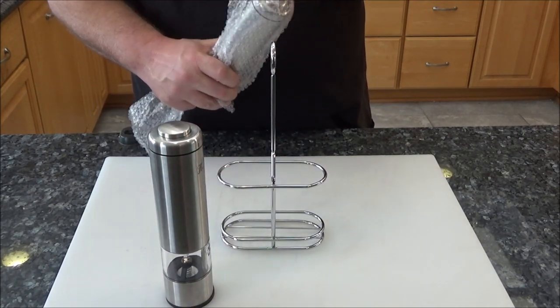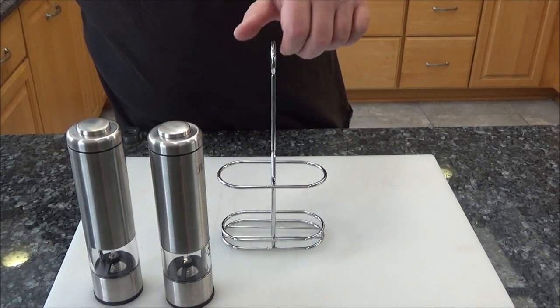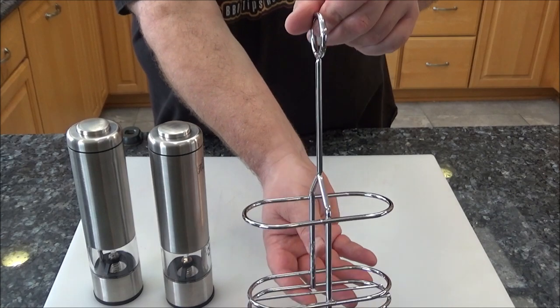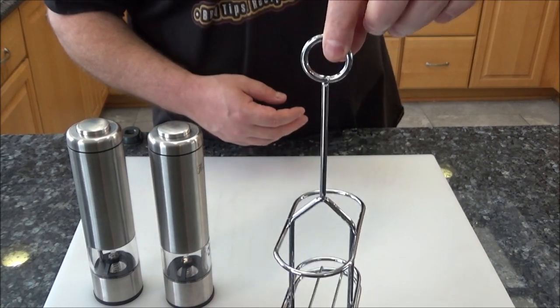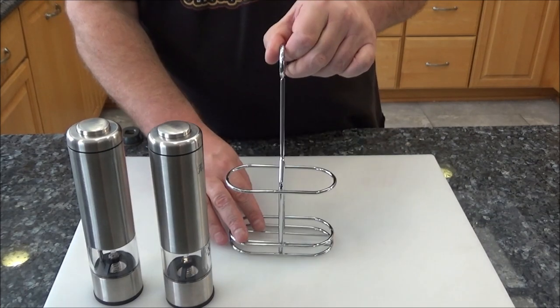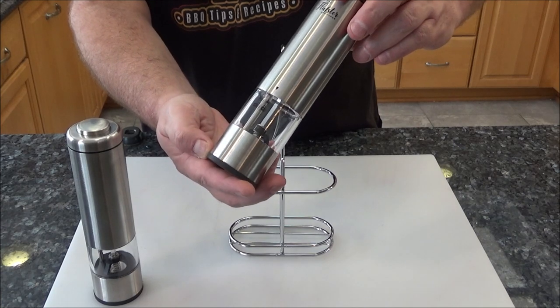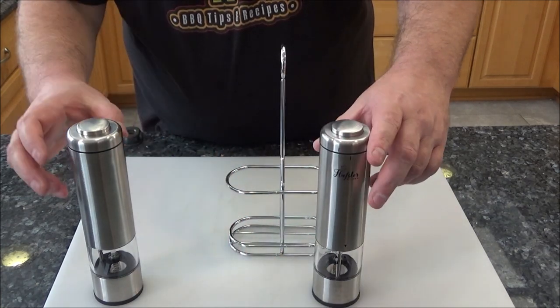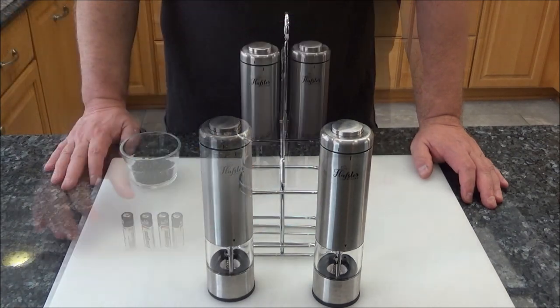One thing I have to say right off the bat is I really like this stainless steel case. Looks very nice to put on any kitchen table. And with the little handle there you can pick it up and move it from the table outside if you're barbecuing. Let me go get some batteries and then we'll get some salt and pepper, load these up and see how they work.